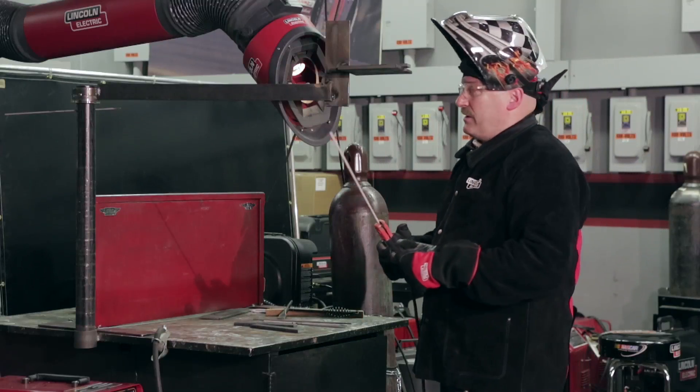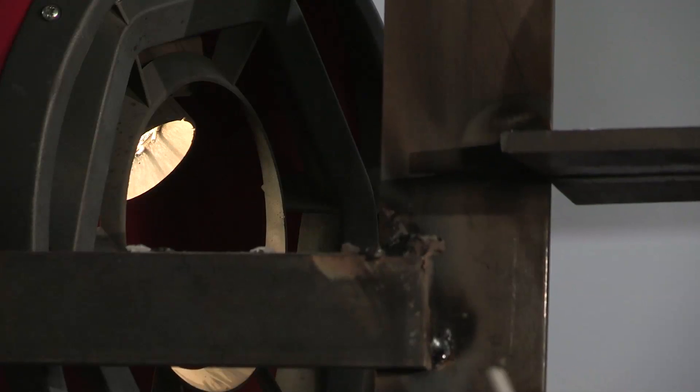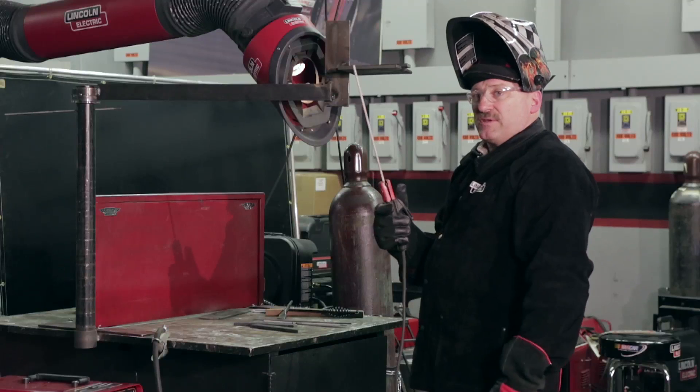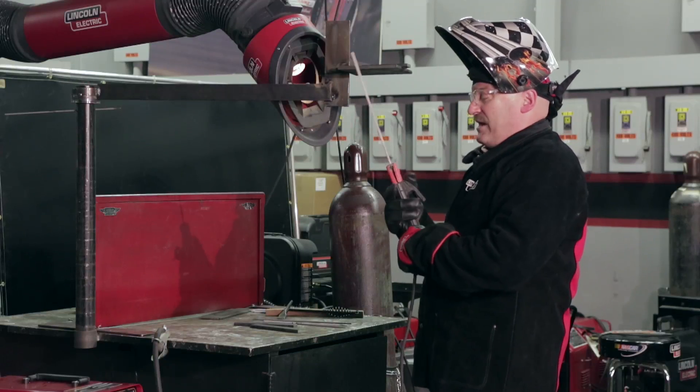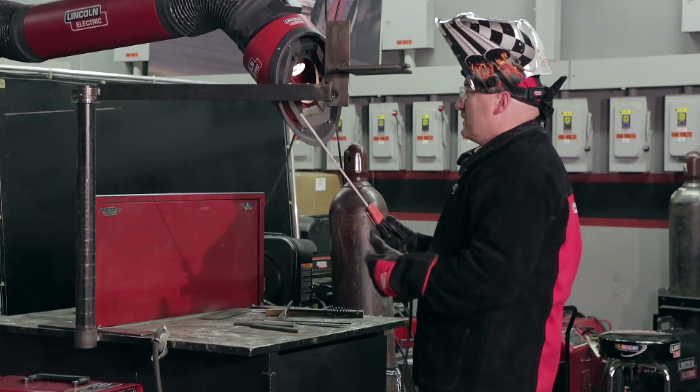One thing I'm doing here — you might notice — I'm going to hold on to this and brace myself, and try to hold my arm tight into my body. I don't want to be stretched all out; I want to be in tight. The less weight I'm holding up there, the better it's going to be. I have a nice light electrode holder here, so that should help.